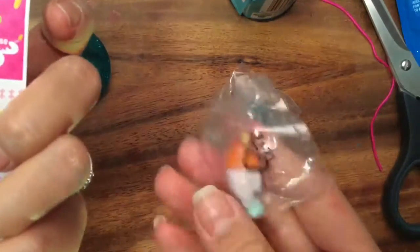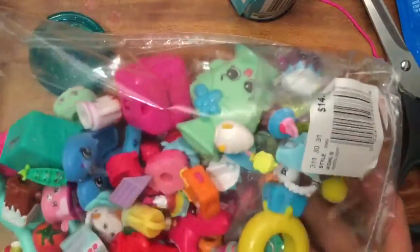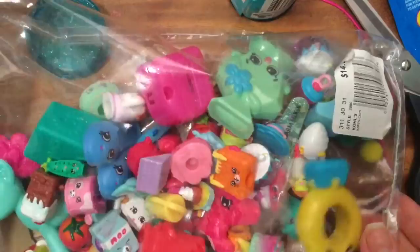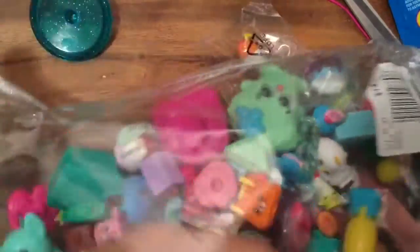The one I have already open is Millie Milkshake. Let me look in my big Shopkins bag to see if I can find them. Sometimes my Shopkins get misplaced — I may have made some into soaps, so if you haven't seen my soap tutorial be sure to check those out. That's Terry Taco — I think I made her into a soap, so she's in the bathroom.